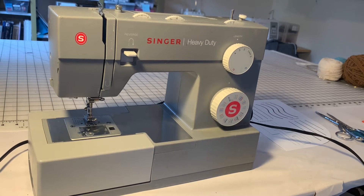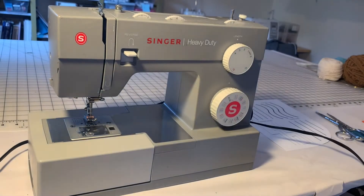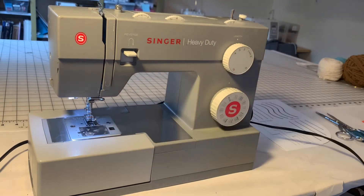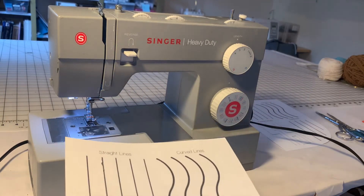This is Little Hands Creations instructional video for beginner sewing featuring curved lines. The first thing I'm going to do is get my petal exactly where I want it to be. Once my petal is in reach, I'm going to turn on my sewing machine, make sure my bunny is up, my presser foot is up, and then put my project under the presser foot.